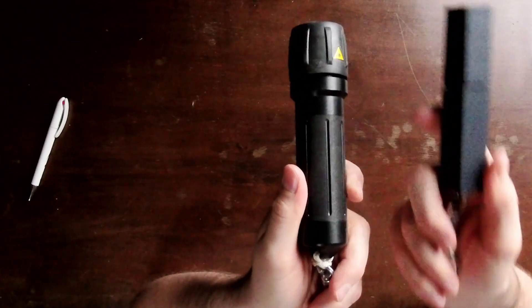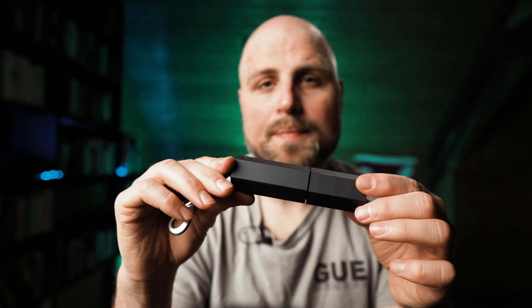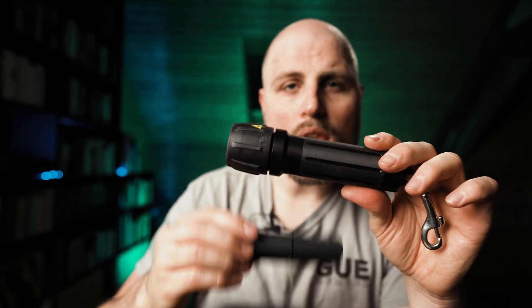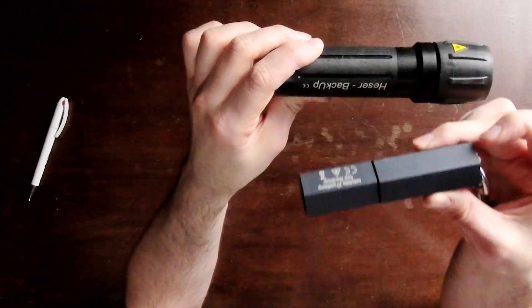The first and most obvious difference is the size. The HW is much smaller. Especially for short people, this is an advantage since a long backup light might be pushed out of the bungee if you're carrying a bigger light canister. The HW is so small that this is almost impossible to happen. The Hisser comes in two sizes, the long and the short version. This is the short one and although it's longer than the HW, it's still not too long and won't most likely interfere with a light canister. Still, I would give a point to the HW rather than to the Hisser for size.